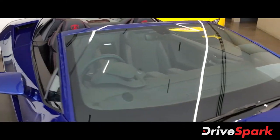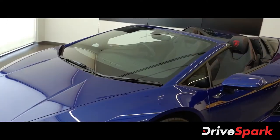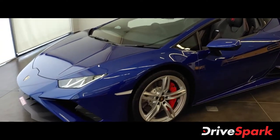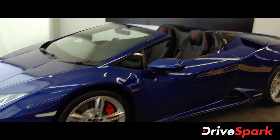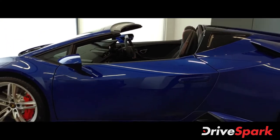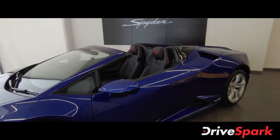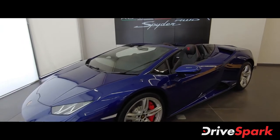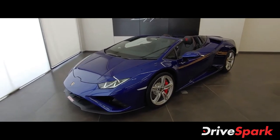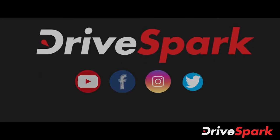Now let us talk about the pricing. The Huracan EVO rear wheel drive Spyder is priced at 3.54 crore ex-showroom. So that was the Huracan EVO rear wheel drive Spyder. I hope you like this video — if you do, please give it a thumbs up, share and subscribe to all our social media channels. I am Pramit signing out, see you next time. Thank you so much for watching.